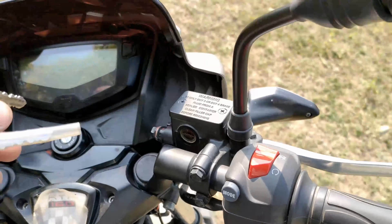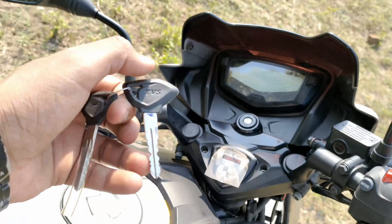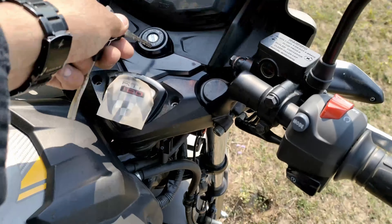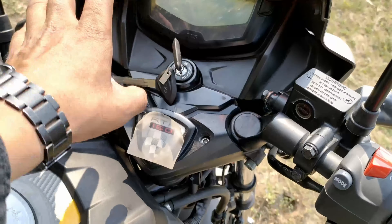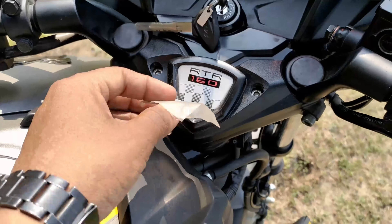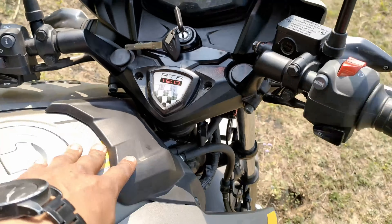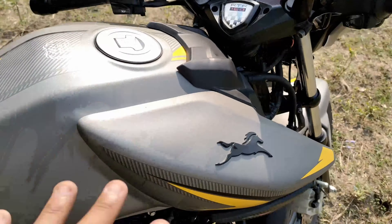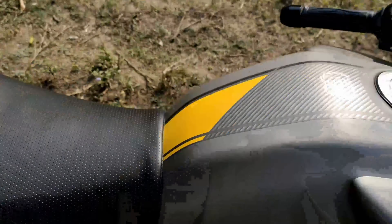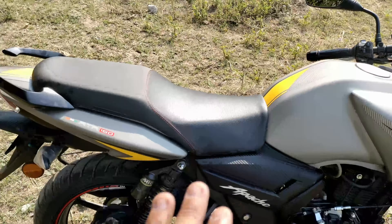The key is quite similar to previous versions. You can see two keys available, which you can lock. There is TVS badging and RTR 160 on the tank, along with a plastic add-on over the tank.